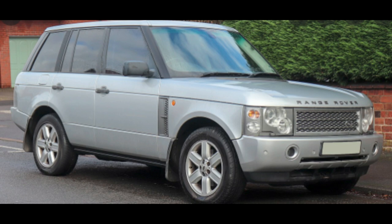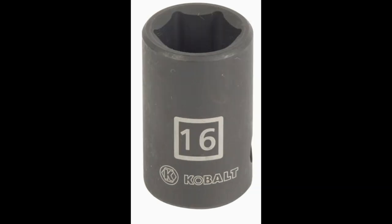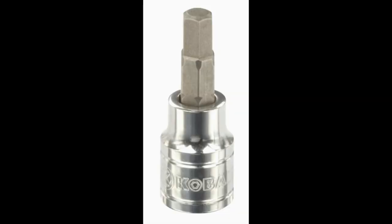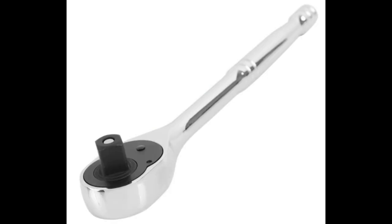In this video I'm doing a complete brake job on a 2006 Land Rover Range Rover. These are the tools we need: a 22mm to 16mm, 7mm Allen, 6mm Allen screwdriver, 3/8ths and a half inch wrench. And this is the vehicle.